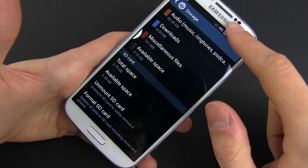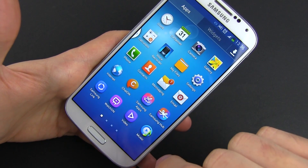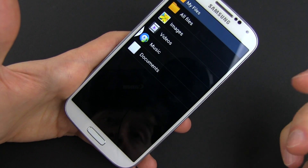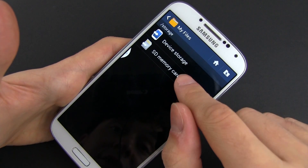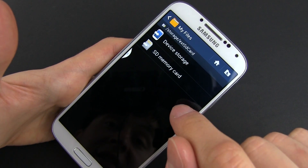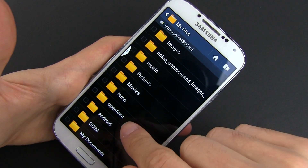Now let's go ahead and access the files on the card. For that, you're going to go to the home screen, go to the app drawer and access My Files, which is a file browser — it will work with other browsers as well. In My Files you'll see Device Storage and SD Memory Card. We're interested in SD Memory Card — just press it and you're going to see all the files available on it.